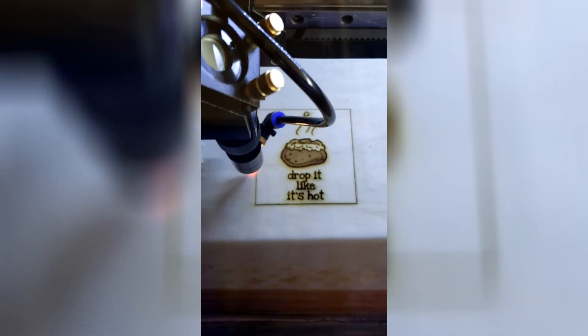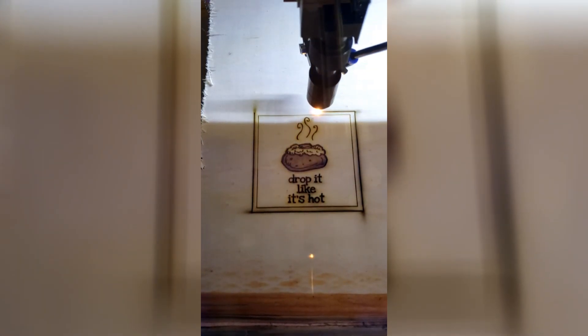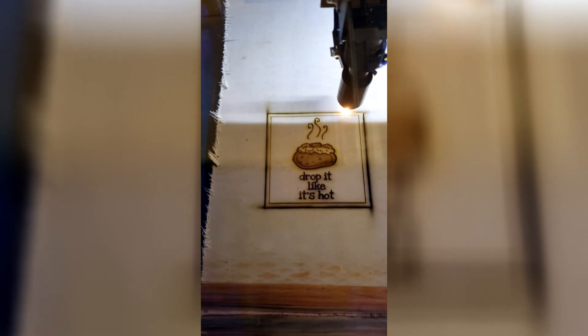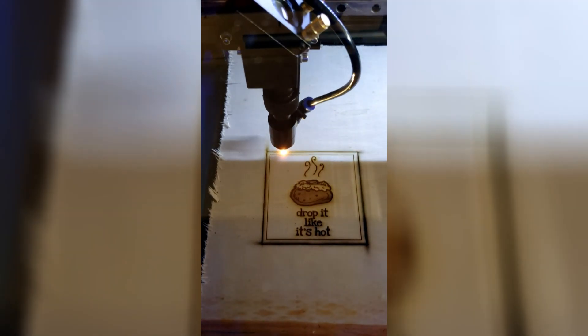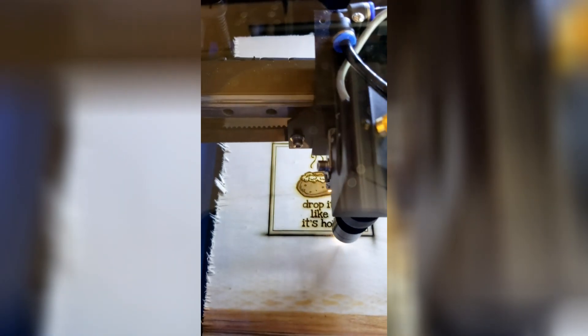Now it's going to go around and put it at 60% laser power to try to cut it. I know it's probably not going to cut it, but it's going to leave a much deeper mark for sure. It looks like it's going around — it's going to cut it down four times. It may have cut it, but I don't think so. I've tried it before and it didn't cut through.